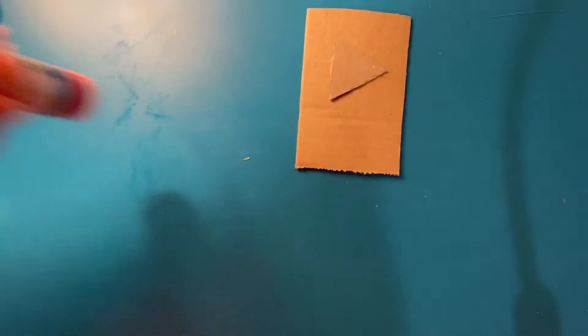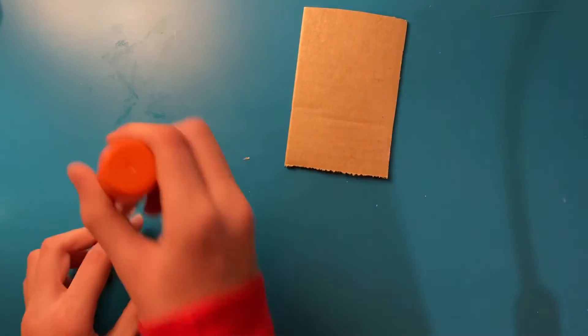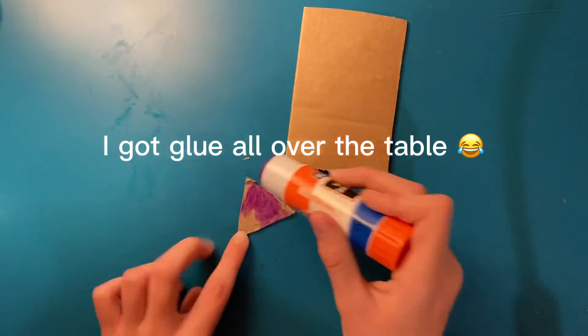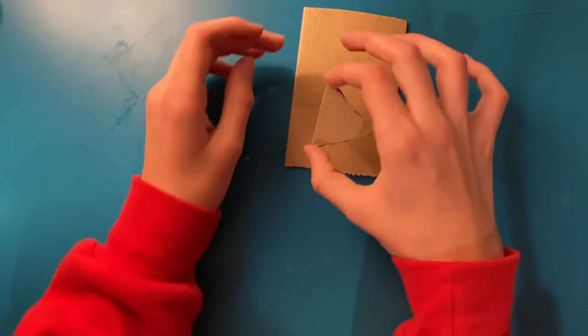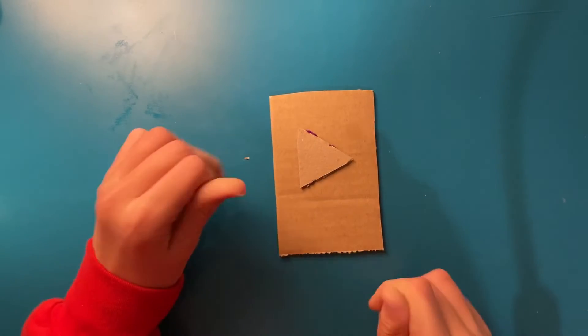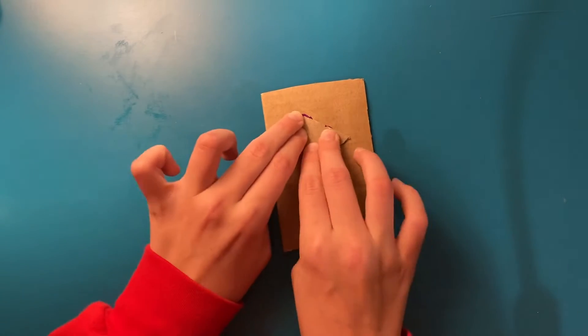I'll put that aside — this is the only glue I could find. So yeah, let's glue it on there. Okay, now put this on there very carefully. A little bit higher — that looks good, push it in, turn it around.